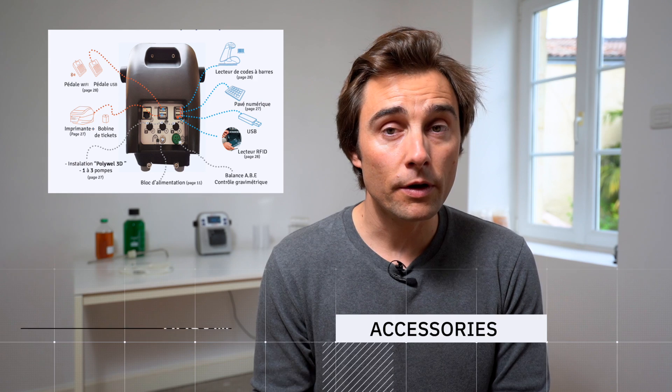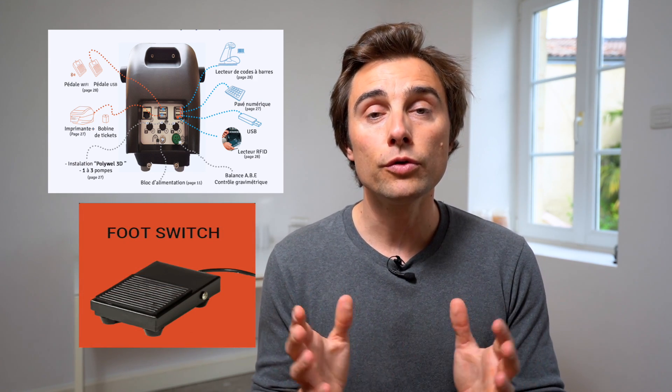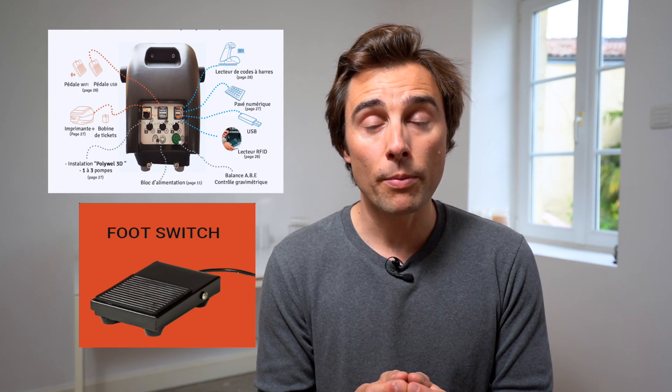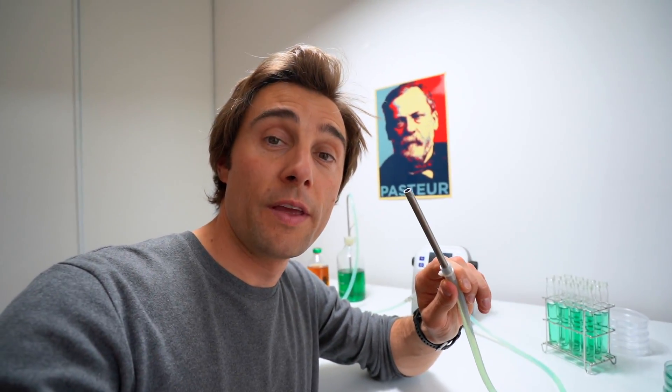About accessories, you can order a printer, you can order a pedal, which is really good if you don't want to use your hand to activate your pump. But still, you could have more accessories. For example, I've just finished filling in my plate, but I don't know what I should do with this — I don't have any accessory to put it somewhere.